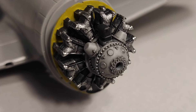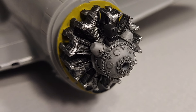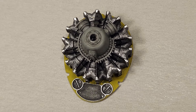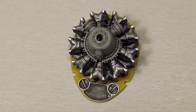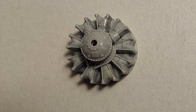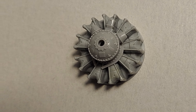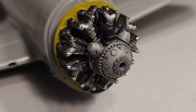The next item to address in the P-47M conversion was the crankcase on the R-2800 engine. The crankcase on the P-47M engine is much different than the P-47D engine. The solution I came up with was taking the crankcase from a late-model Hasegawa Corsair, modifying it, and placing it onto the Thunderbolt engine.